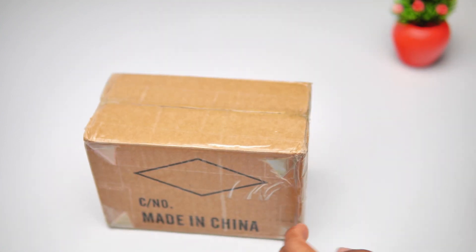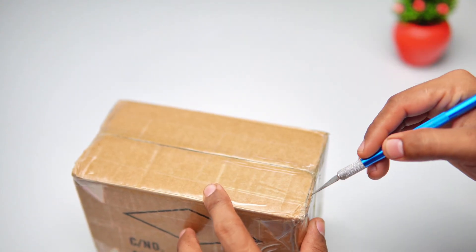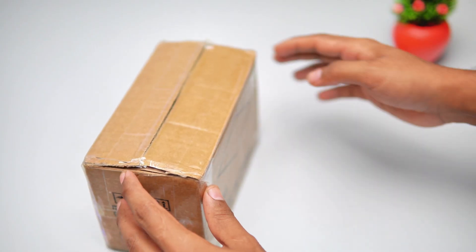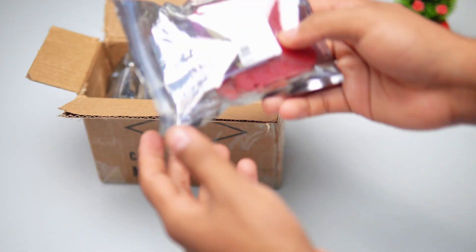Hello everyone, today I received a package from China so I decided to open it. Let's cut the seal tape. There are a few packages inside, so let's check them out.